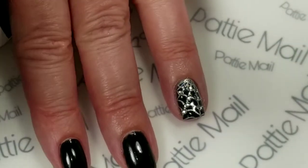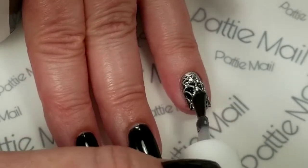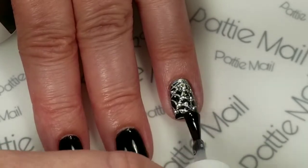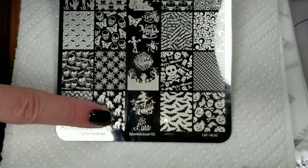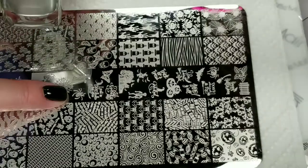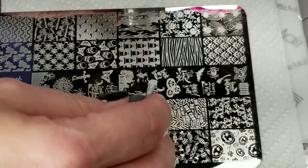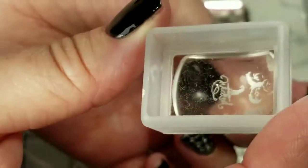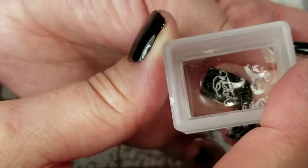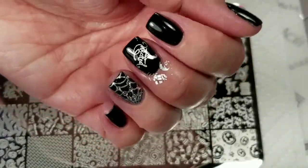I'm just going to put another top coat over it — because these aren't Swarovskis, they'll be just fine with an extra top coat to keep them in place. Now I'm going to use this Lilypad plate, Spookalicious 02. I'm going to use this little image here — 'Wicked' — and I'm going to use my Color Club On the Rocks, that's silver. That actually picks up really well and I'm just going to stamp it right here. I'll clean up that finger, put some top coat on, and we'll come back and take a look.